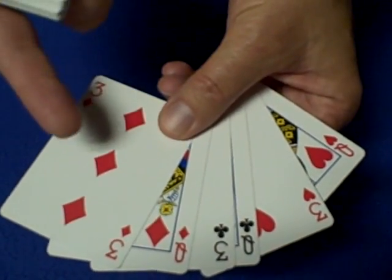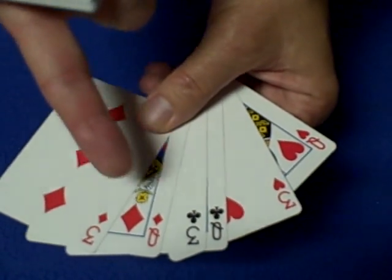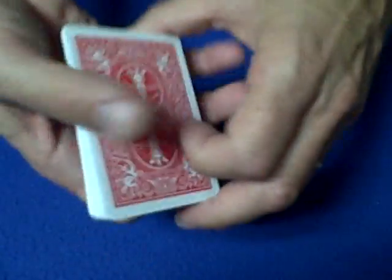For the setup of this trick, I recommend you don't use the ace of spades like Earl does because the pip on the ace of spades is larger. You want to take the three of diamonds, queen of diamonds, three of clubs, queen of clubs, three of hearts, queen of hearts, and in that order place those six cards on the bottom of the deck. Now you're ready to begin.